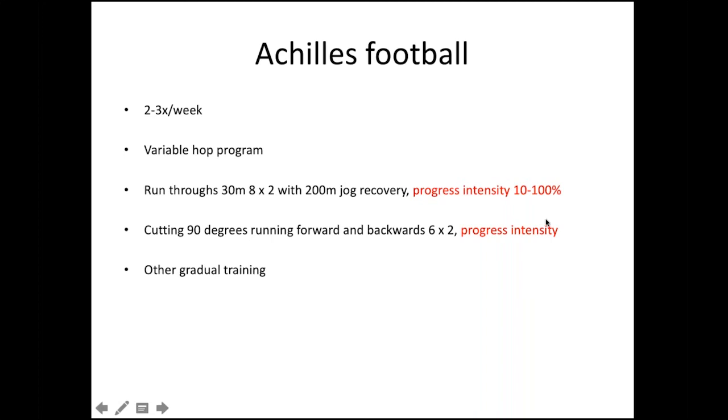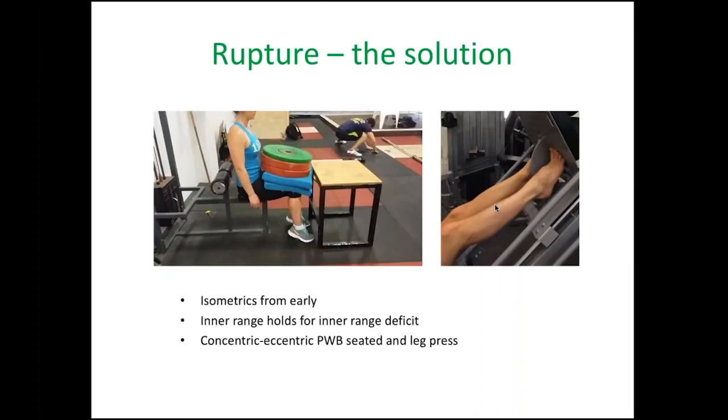A quick slide on rupture — rupture rehab is often not done very well and patients often end up with continued deficits in calf raise function, still unable to do a calf raise six months down the track. We give lots of non-weight bearing, partial weight bearing seated and leg press work, so they can load progressively up to their body weight and develop the strength needed in standing to do a calf raise. Although it takes three to six months, it's a really surefire way to get single-leg calf strength back to where it needs to be.